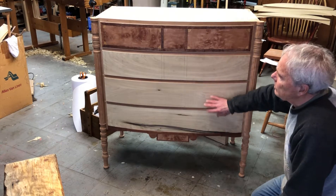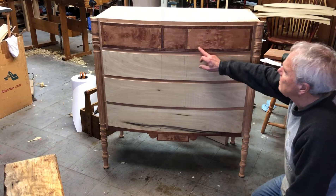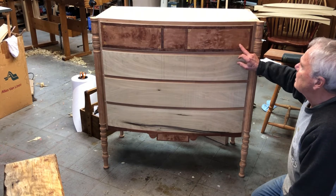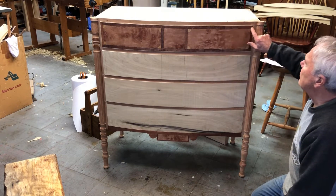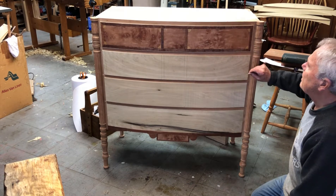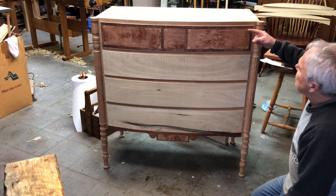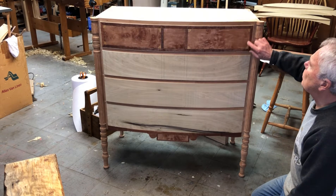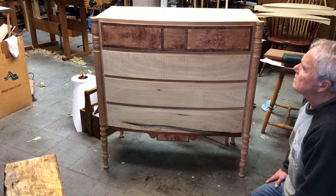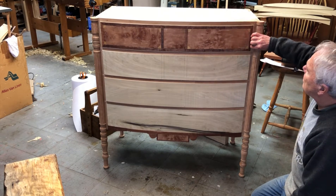There are several veneers here. The middle panel is big leaf maple crotch veneer. Then there's a crossbanding of mahogany around the boundary, so the grain direction is cross grain here with some miter joints in the corners. There are also quarter shapes in each of the corners, and I placed some satinwood into those corners.